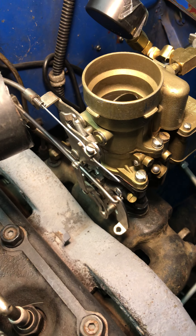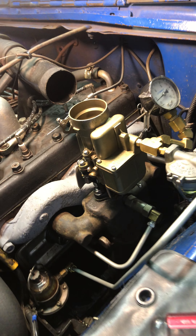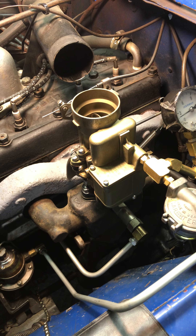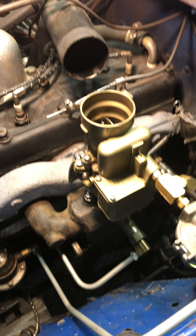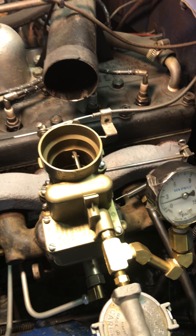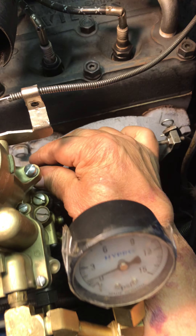Alright, here is your carburetor sitting on my L134. I've warmed it up, tweaked it, adjusted it, tested it, and I don't know if you had a complaint with it or not. Let's go see some numbers here.